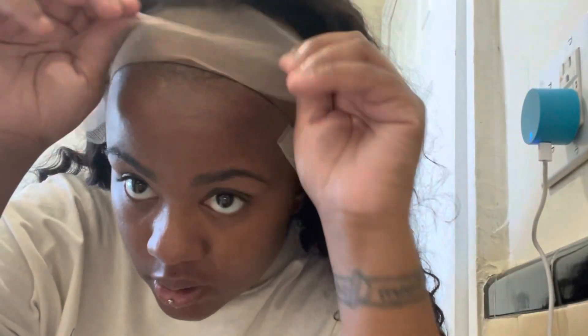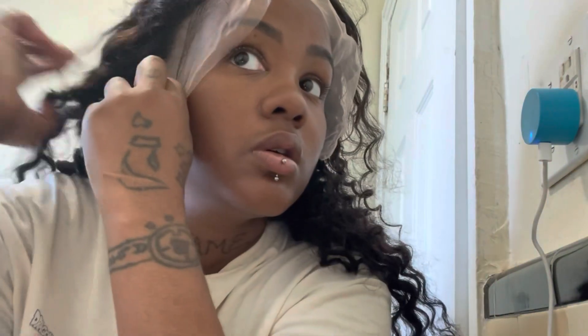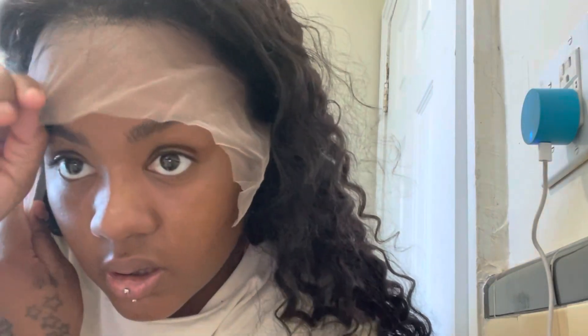As you guys can see, I did not glue my cap onto my head. I just want you guys to see how it looks without doing any of that, and I still love my results. So yes, let's get into it.